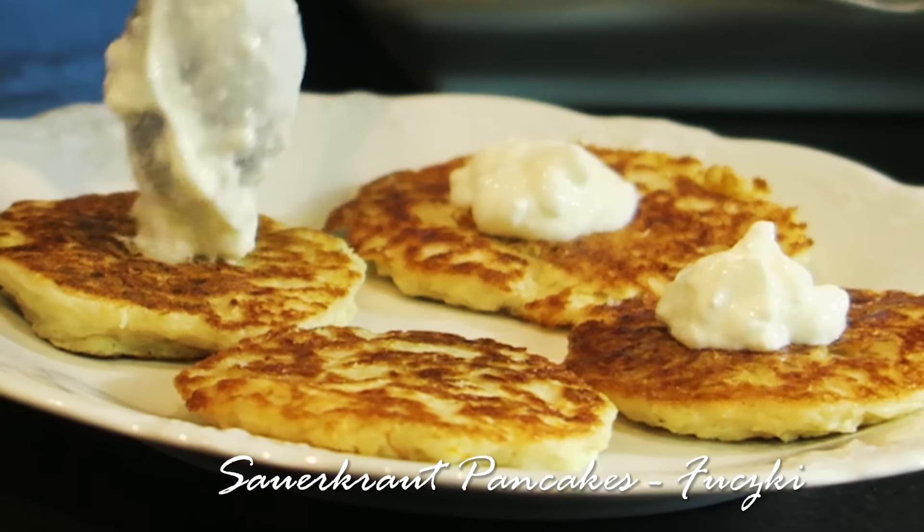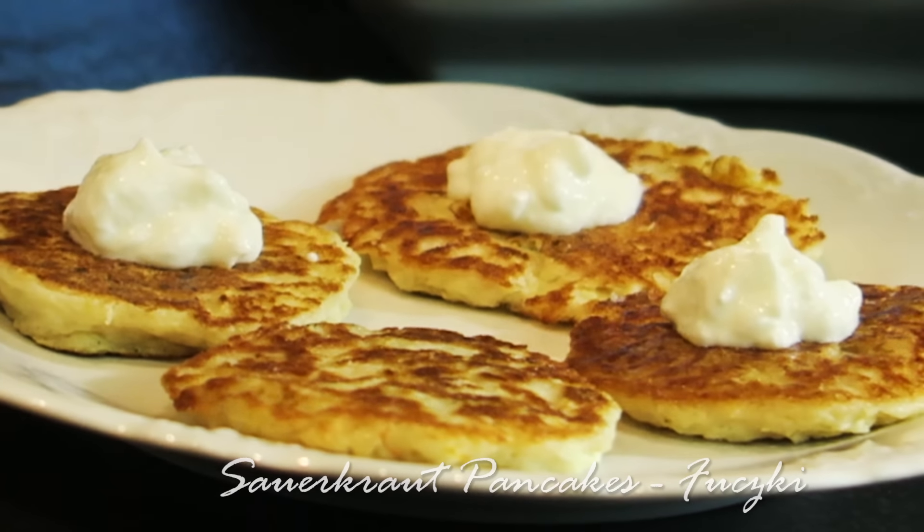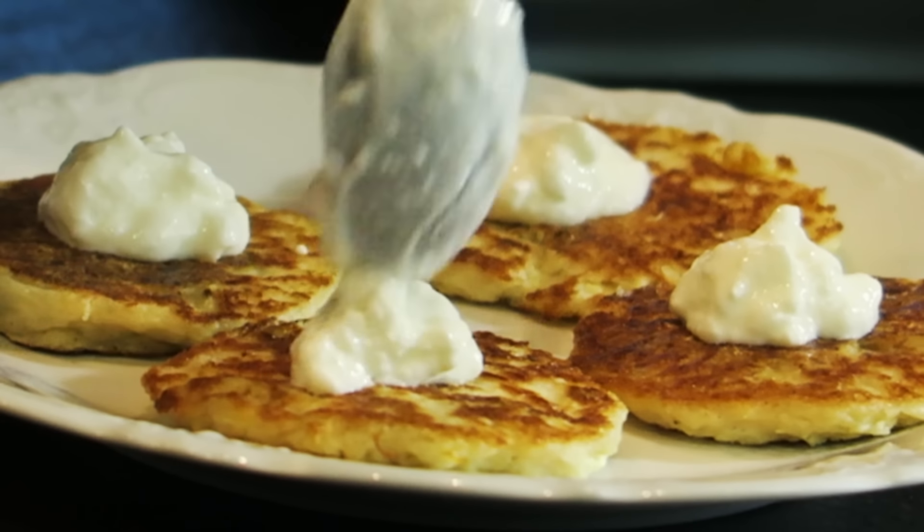Hi, I'm Anja. Welcome to my kitchen. Today I'm going to share with you my recipe for fuczki, which are sauerkraut pancakes.